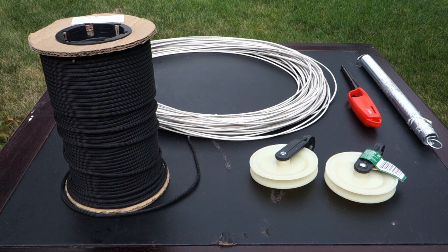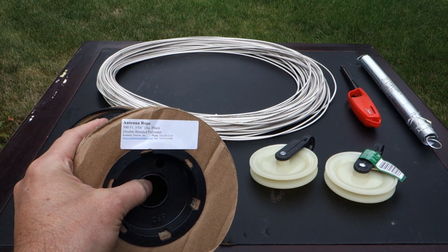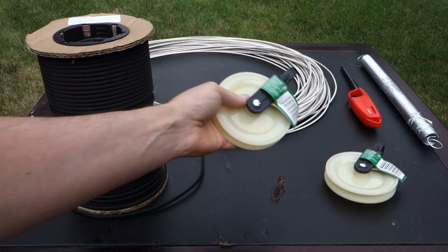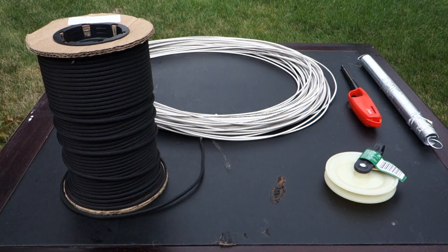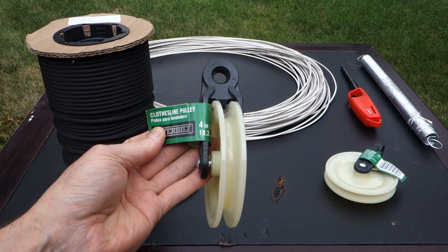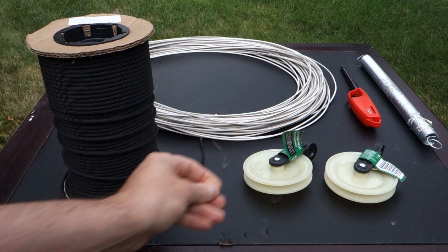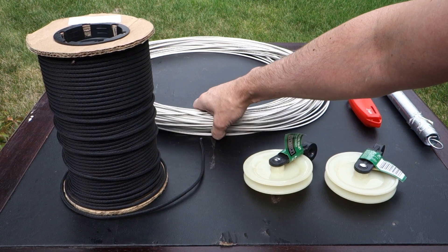Here we've got our supplies. We've got 500 feet of synthetic textiles 3/16th Dacron rope - you can see a nice spool of that here. We've also got 4-inch pulleys, which we'll be replacing, that the wire feeds through on each corner of the loop.